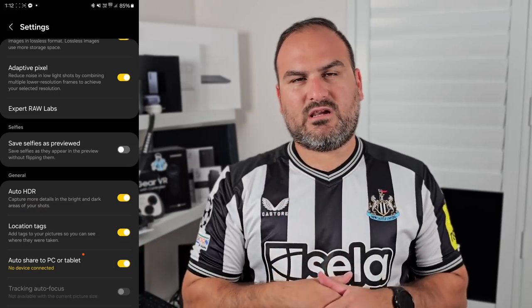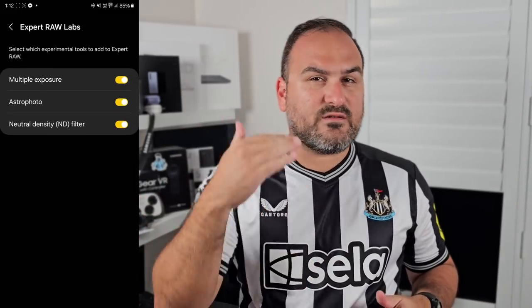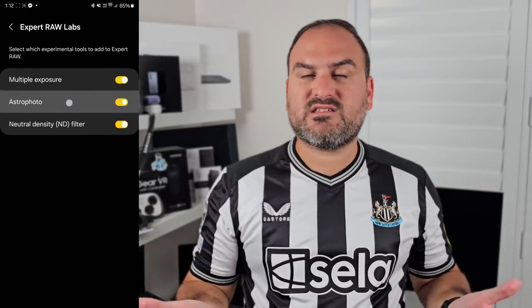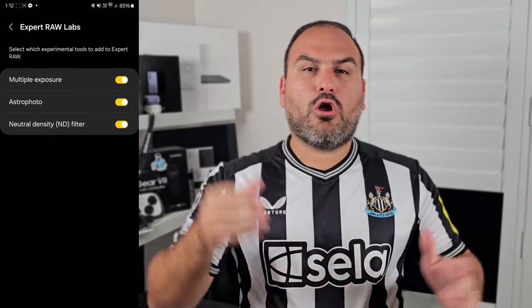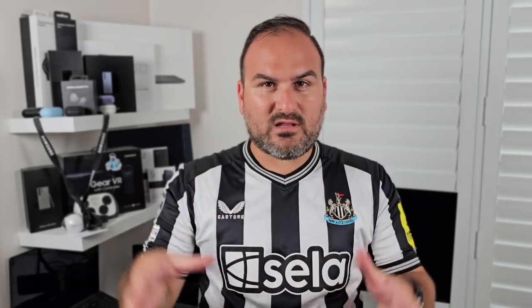You've then got the labs menu, and with the S24 Ultra and S23 Ultra — and I think now the Fold 5 is starting to get some of these as well — it's got a whole bunch of extra fun stuff you can do inside Expert Raw. Things like ND filter and multiple exposures tab are in here. This is the place where you can toggle these on and off in the settings.